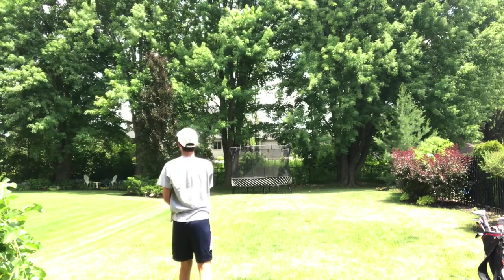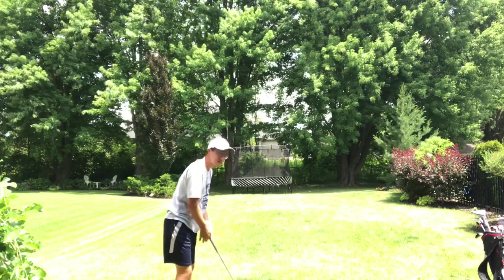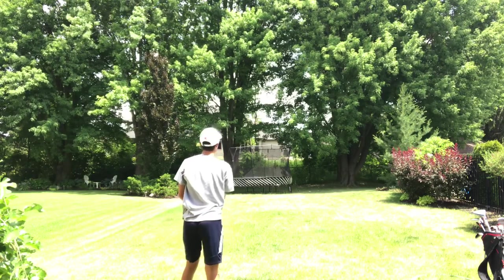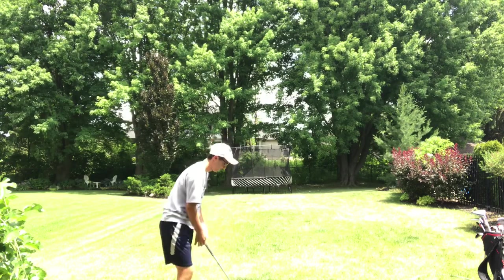Oh, that's gone — it's over there. I'm going to try to hit this orange one. Look at that go. Oh my god.